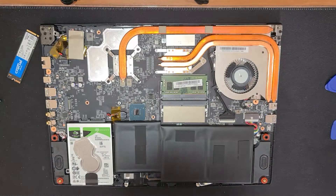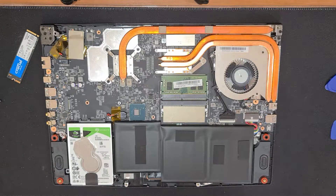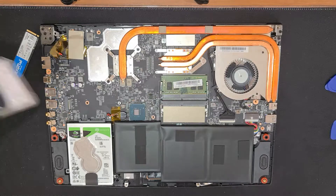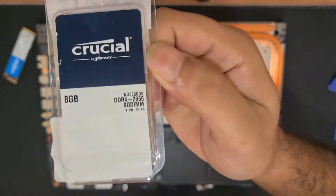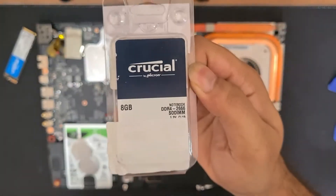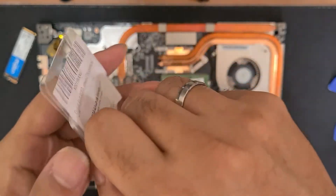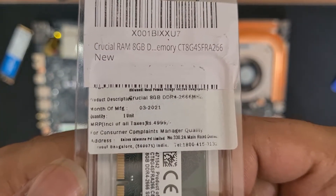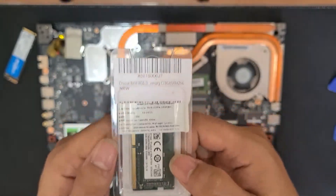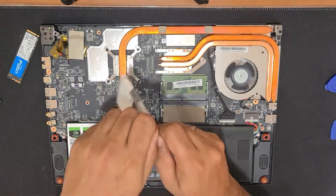Let's put the SSD to the side and go ahead and unbox the RAM. I have also purchased a RAM from Crucial on Amazon. This is an 8GB 2666MHz RAM. I'm using a 2666MHz RAM because I was planning for dual channel RAM support, and the one already in this laptop is also a 2666MHz RAM.